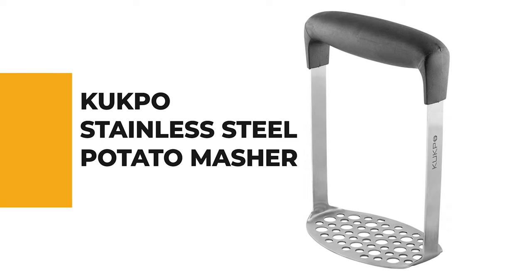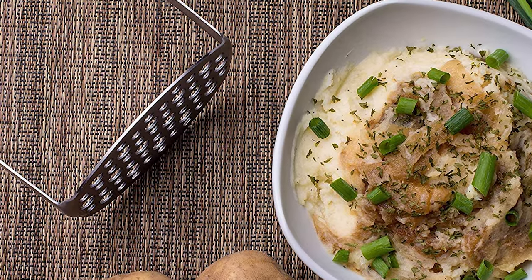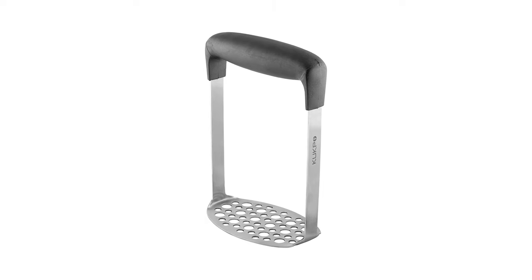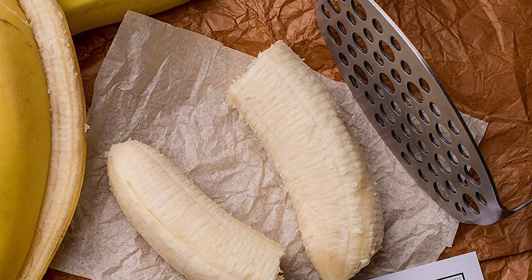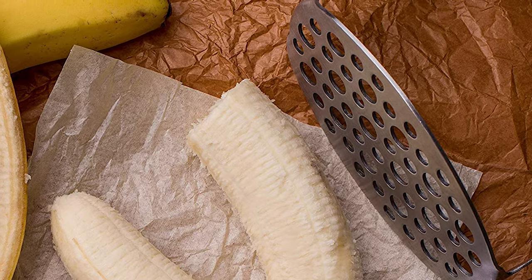For a seasoned home chef, this next product would be too good to turn down. Number 4: Kukpo Stainless Steel Potato Masher. The stainless steel potato masher from Kukpo is the perfect tool for the kitchen and does a great job of mashing potatoes. It features a horizontal handle with a solid rubber grip that allows you to get a good grip and exert the right amount of pressure. The broad handle accommodates cooks with larger hands, and the sides of the masher are very sturdy. Its large 4-inch mashing plate allows you to power through large amounts of mashing, saving time and effort.